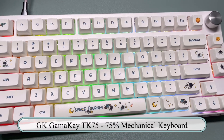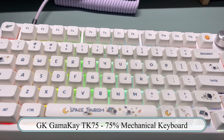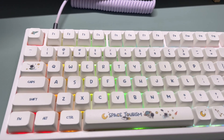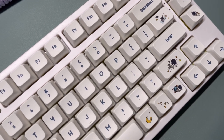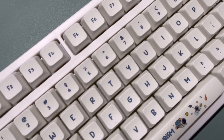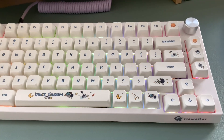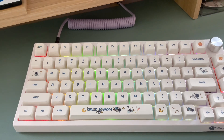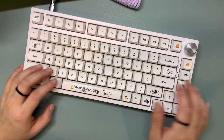Next on the list we have the GK Gamakay TK75, a 75% mechanical keyboard. I've spoken about this keyboard so many times on this channel because it is also one of my favorites. For just $89.99 you get a mechanical keyboard with a media knob and RGB lights — it is such a great keyboard. It is also retailed as a silent mechanical keyboard, which is why I ended up switching out the switches to the Akko Cream Yellow. I also switched out the keycaps to these Gamakay astronaut-themed keycaps. Here's a quick sound test.